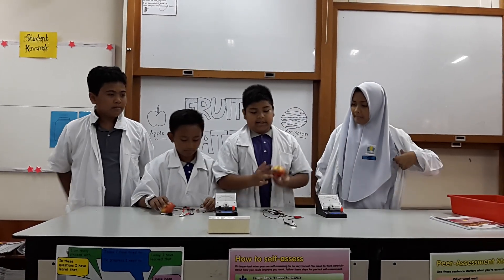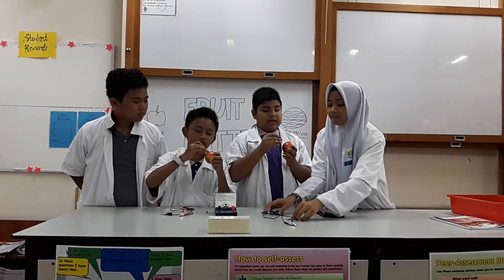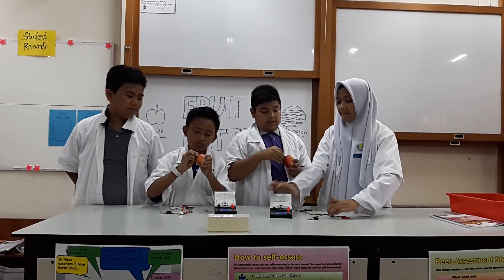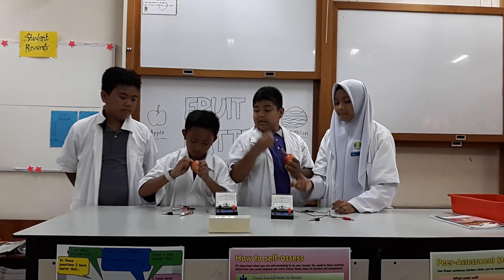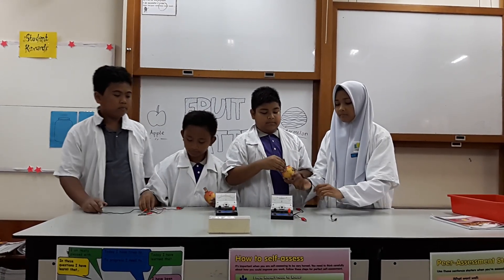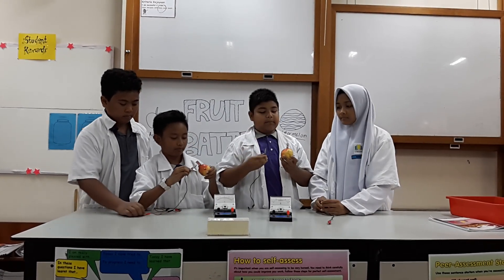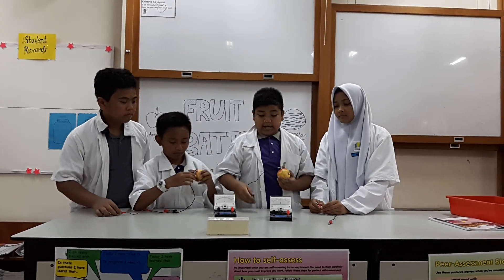First, take this apple and the cuprum tape and put it into the apple. Then, take the nail and do the same thing as the cuprum tape. Take the crocodile clip and click it at the nail, and click at the negative terminal.